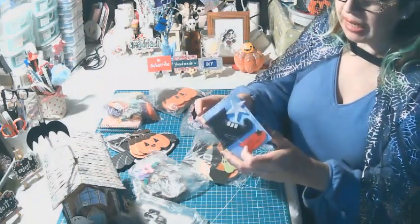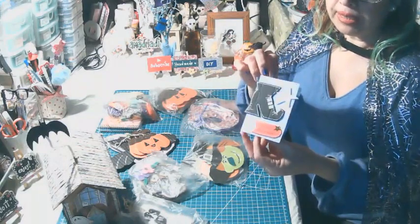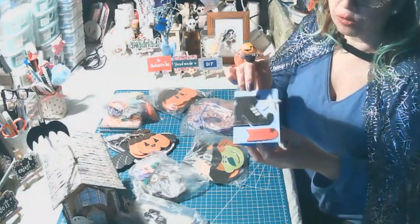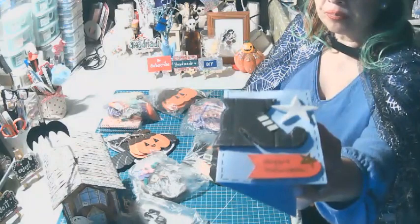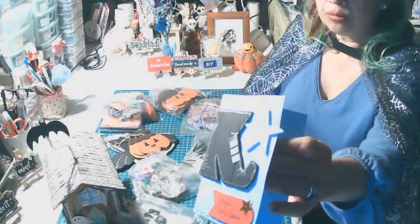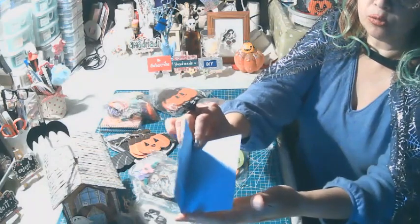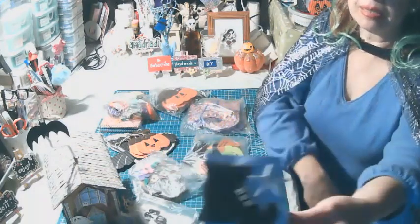Para mostrarles, había hecho una tarjeta de Halloween, como lo había indicado, siempre con el 55% de materiales reciclados. Te lo voy a acercar para que lo puedas ver un poco mejor. Está hecha en 3D, material reciclado de cartón y cartulina. En el interior le puedes escribir tu mensaje, pero lo importante es el diseño de la botita.